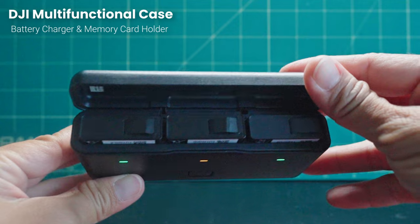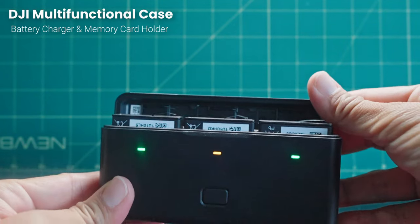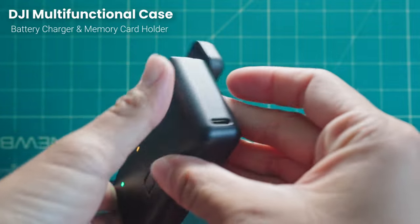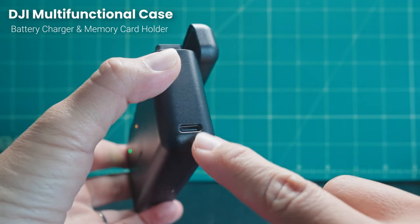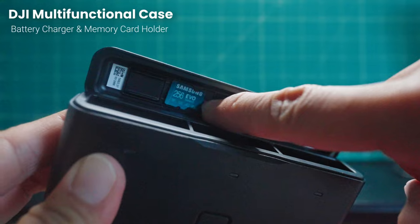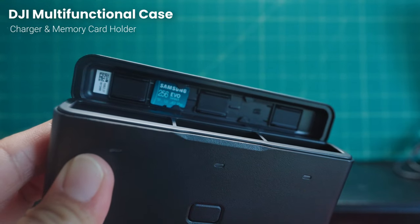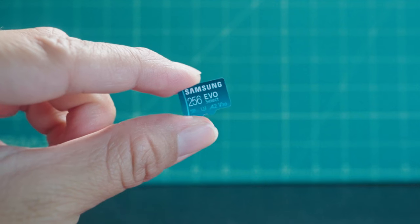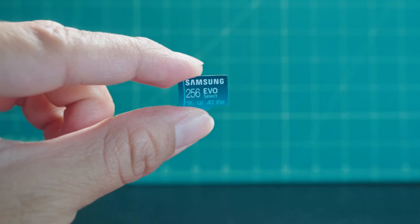If you use the sold separately DJI quick charger, you can get 80% battery in 18 minutes. If you got the Adventure Combo, it comes with a portable battery charger so you can charge up to three batteries, but it's not a battery brick so it does have to be plugged in. It also stores your batteries and there are two slots on top to hold spare memory cards. Make sure that you have a microSD memory card, which is purchased separately — I prefer at least 64GB of storage.